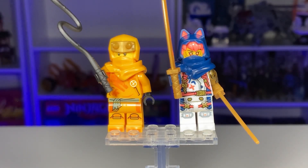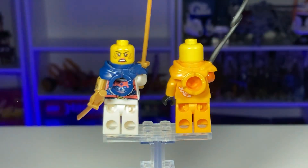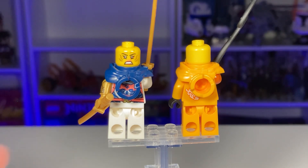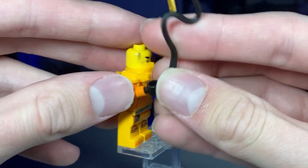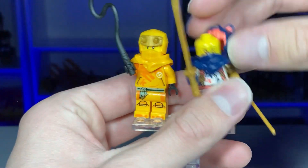Here we are with the first two minifigures of the set: Aaron on the left and Sora on the right — both amazing looking figures. The yellow looks very good on Aaron, except it is Skylor's color, so I think that's a little strange. Sora looks very good; the coral-ish color for the hair looks terrific, and the arm printing is terrific as well. Sora has another face on the back, but Aaron does not have a second face, which is very odd. He definitely should have had one. Aaron's grappling hook weapon is a nice piece, though I wish it had a gun-like attachment on the end since he doesn't just hold the rope in the show.